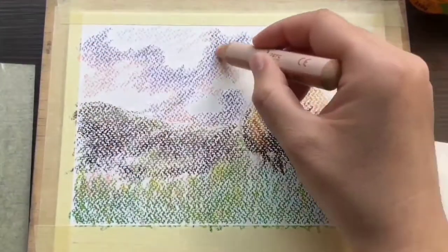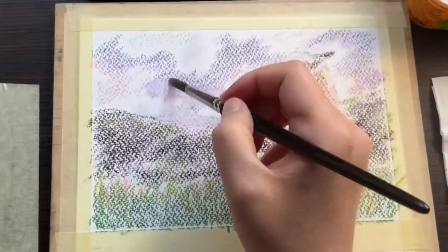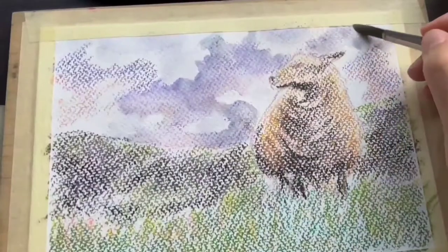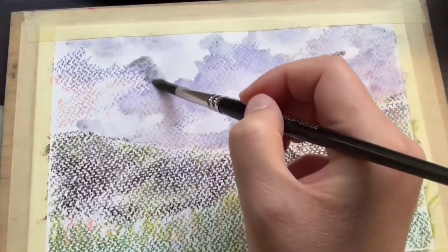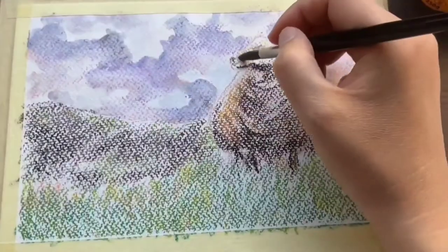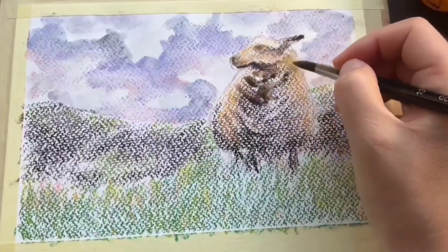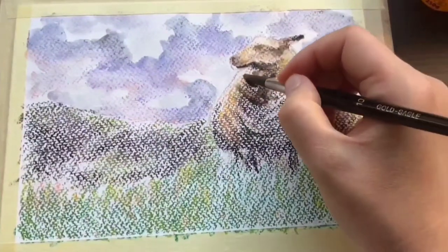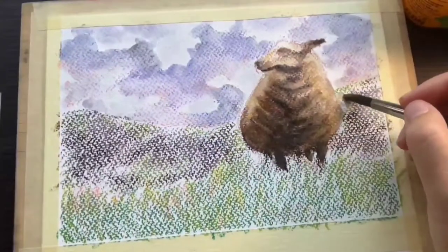It doesn't buckle too bad despite being a lightweight paper, and even though it's a lot more textured than Kensen, the crayons still dissolve quite well on the surface. It comes in both 200 and 300 gsm versions, and the 200 gsm also comes in jumbo packs that are super affordable.